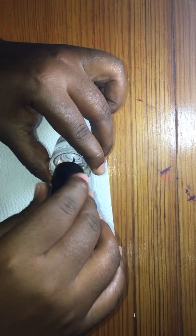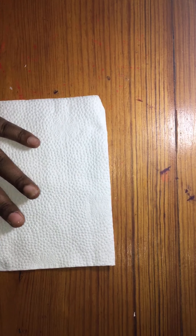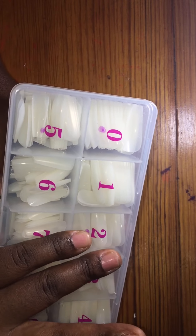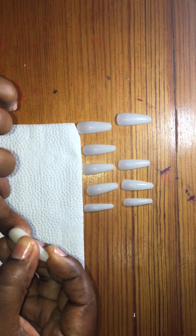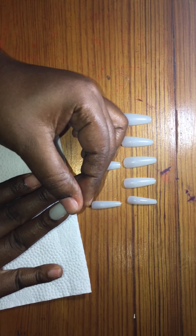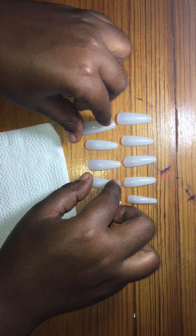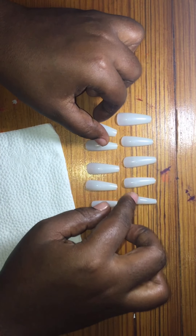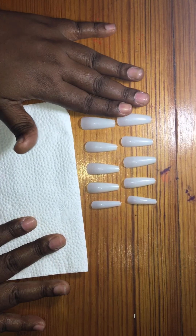Okay, we're going to let it dry, and as it is drying we're going to start picking our nails. Okay, so we are done choosing our nails.